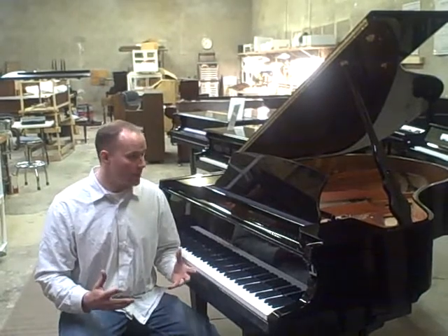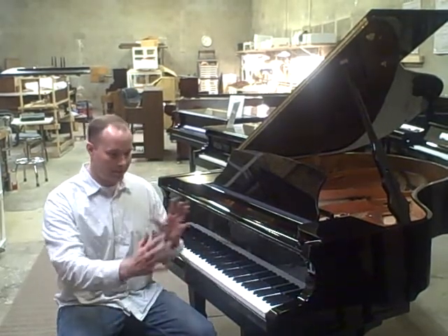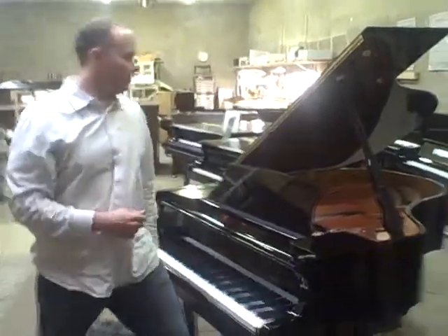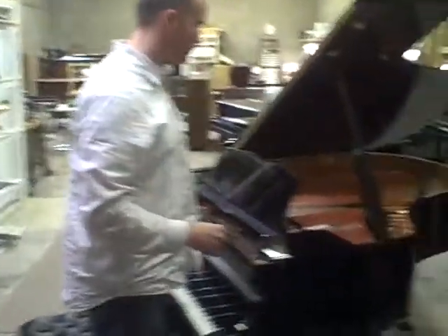Beautiful piano. It's a classic design — I guess it's just very classy. It has a bird's eye maple on the rim. Why don't you come over and have a look at that. Let's see how beautiful it is on the inside.